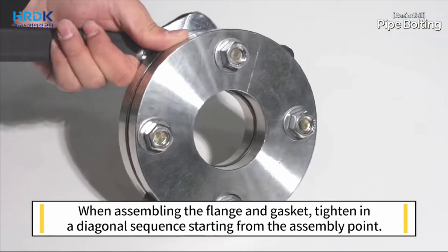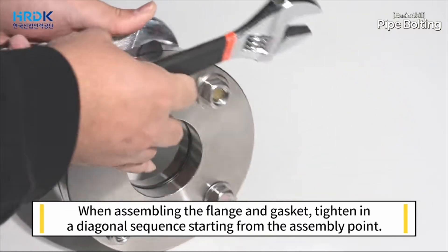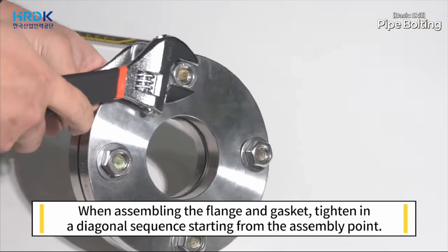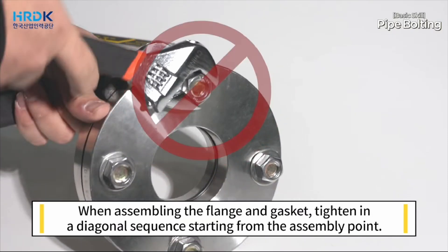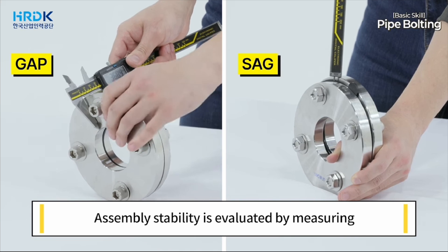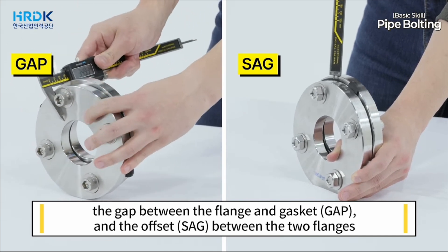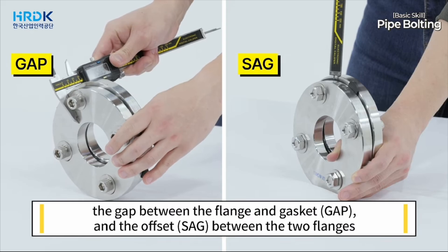When assembling the flange and gasket, tighten in a diagonal sequence starting from the assembly point. Assembly stability is evaluated by measuring the gap between the flange and gasket, and the offset between the two flanges.